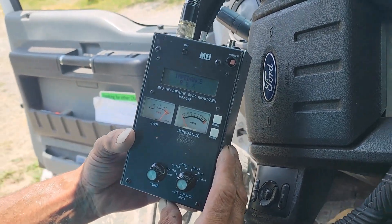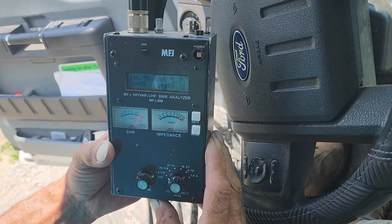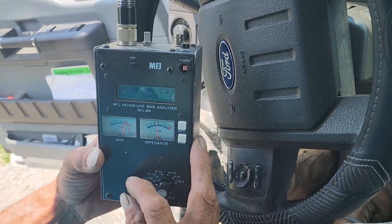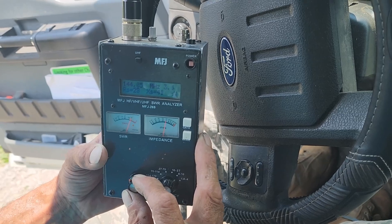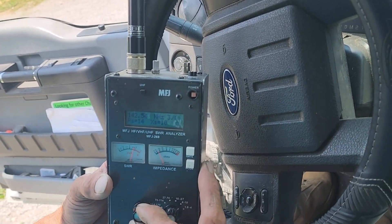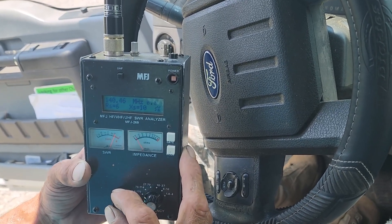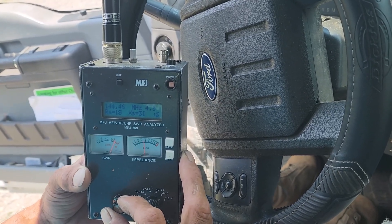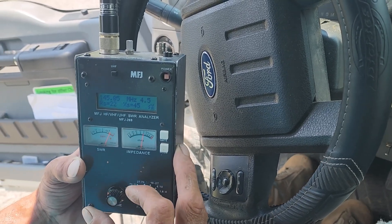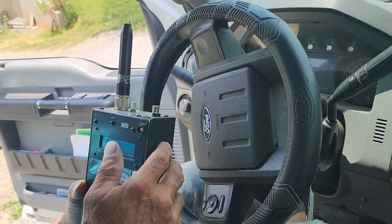We thought it would be fun to attach the broken antenna directly to the MFJ since it has the right connectivity. About 3-point-something was as low as we could get it. Remember, it's a broken antenna, so it might have a reasonable load, but look at the ohms and the impedance — it's definitely not coming in the way it should. Not really usable. At 3.9, the ohms might look okay momentarily, but you wouldn't want to risk burning up a radio.